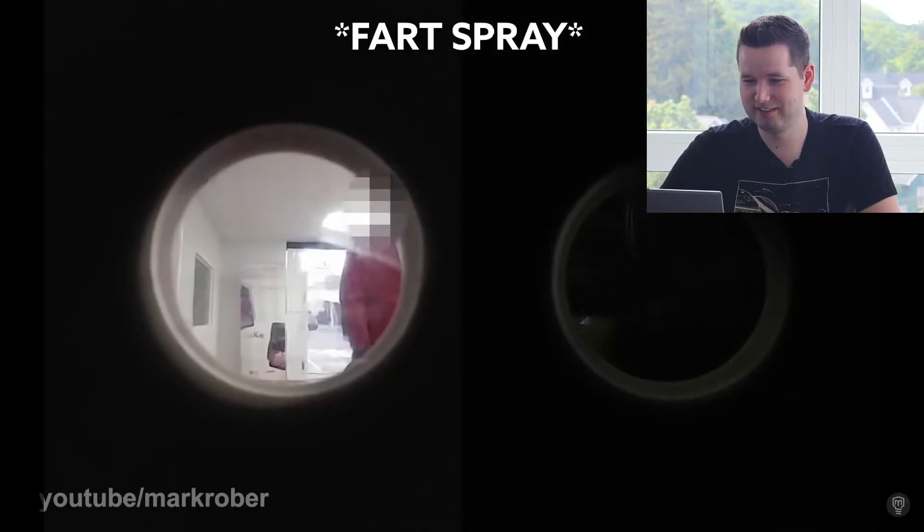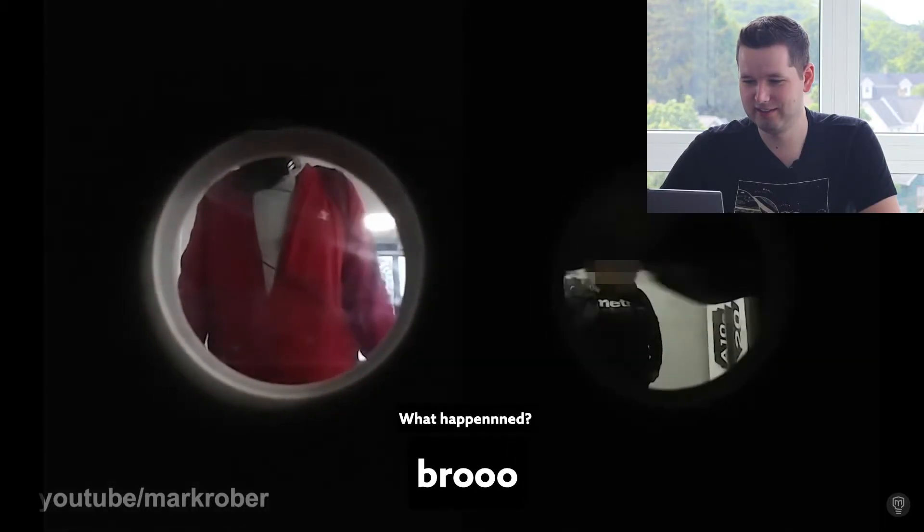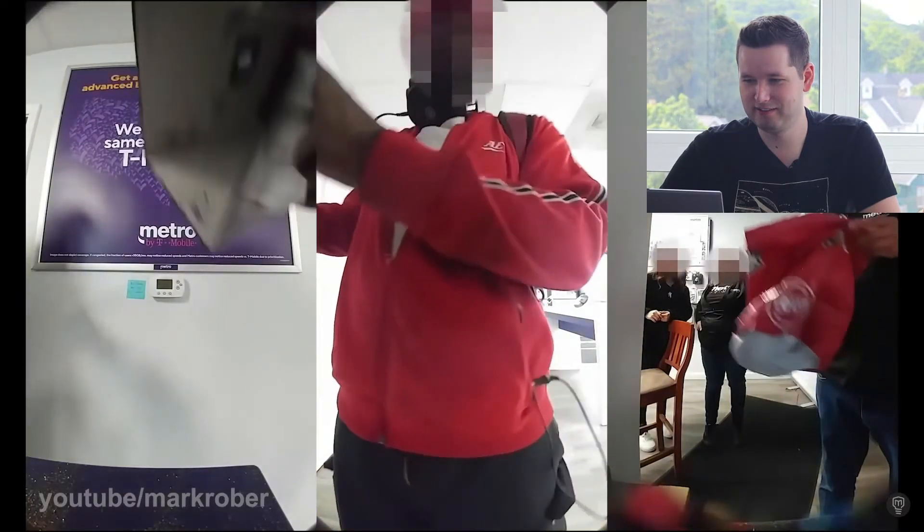The smell is so bad — yes, it worked! I don't think I even heard anyone in the Glitter Bomb 1.0 say it smelled bad, so this is a good engineering improvement. Good job, guys. Such a bad idea to open it — they heard all these things going on and they're like, let's still check it out. Let's all smell like a fart.